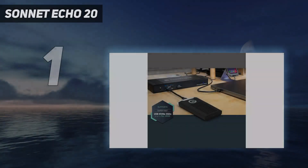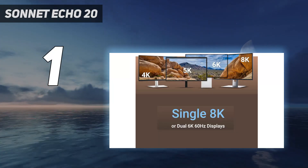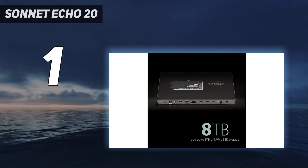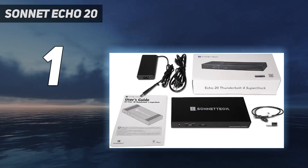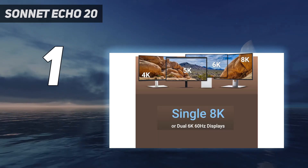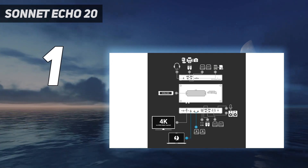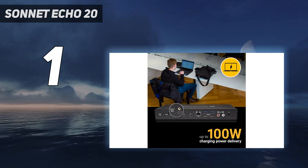And number 1: the Sonnet Echo 20. Boasting an impressive 19 top-rated ports, Thunderbolt 4 certified and with a bonus storage feature, the Sonnet Echo 20 Thunderbolt Super Dock offers remarkable value for money. It has the most ports and equals the fastest ports seen in the market. Its nearest competitor is the excellent CalDigit TS4. Sonnet clearly targeted the TS4 and the specs are remarkably similar, but the cheaper Echo 20 has a useful SSD enclosure that means you can add up to 8TB of internal storage via the dock.